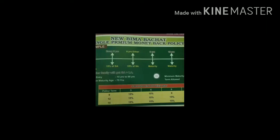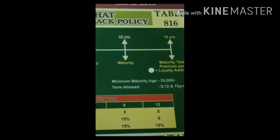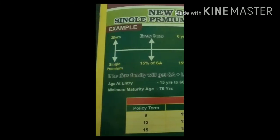How do you design this policy? You can design this as a money back policy. Every 3 years you can get money back. You will have a management policy each month, and you can use 15% of money back.